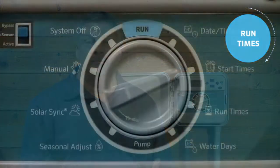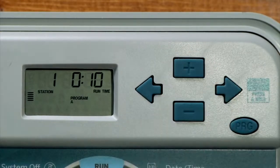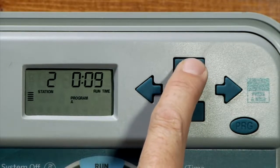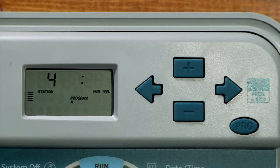The next step is to assign a run time for each of the desired stations you want in program A. To do this, turn the dial to the run times position. Here is where we designate the length of time that each station within the program will run for. Let's program 10 minutes on each of the two stations with new grass. Press the plus or minus button to 10 minutes, then advance with the right arrow to station two and repeat the process, putting 10 minutes on for station two. We'll leave the rest of the stations set to zero because stations three and four will be assigned to program B since they require a different schedule. You will notice that at the end of the station count the controller will give you the total run time for the entire program — a function known as the total run time calculator.